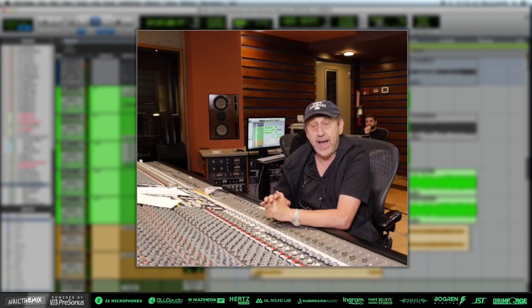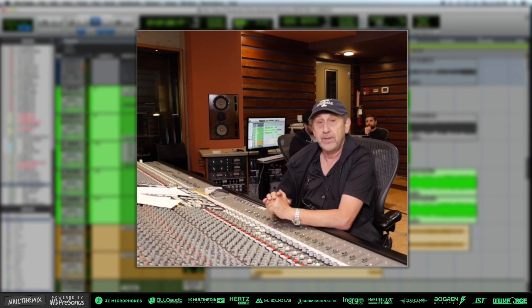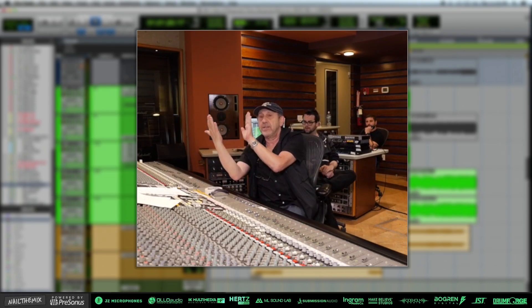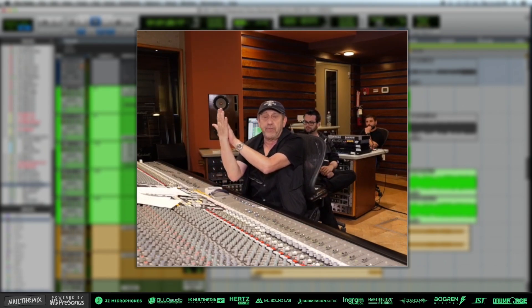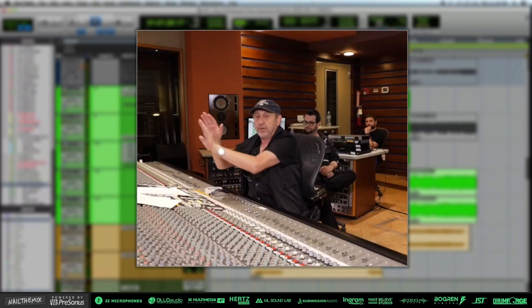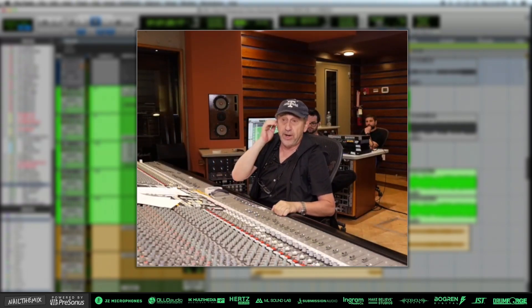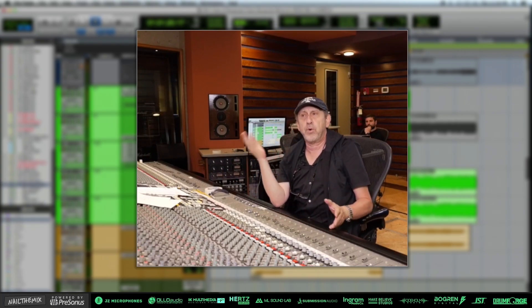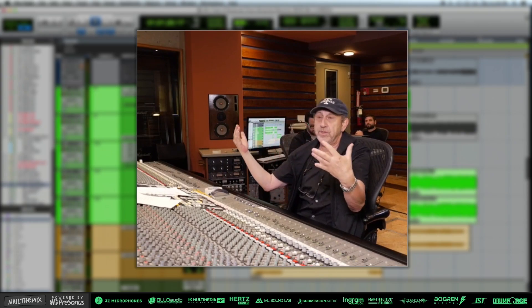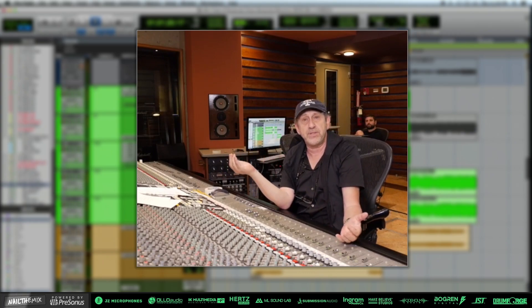A lot of this also happens with vocals and drums when I'm mixing. If I start to move the vocals back — because you've got your center information: kick, snare, bass, lead vocal — there's a big sandwich, they're all on top of each other. If you're not hearing the vocal, maybe the vocalist is ahead or maybe it's locked to the grid. If you start to offset things a little bit, all of a sudden everything lives in its own space.